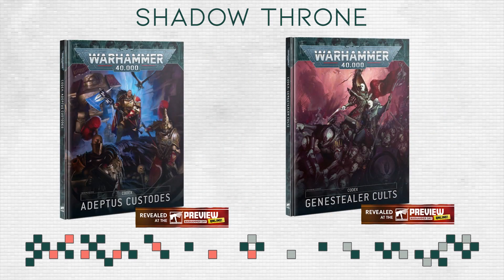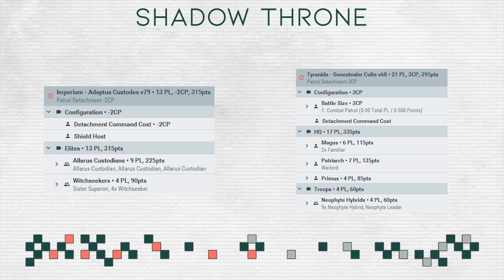Even though the codexes will release in December or shortly after, here are the current points costs. I'm expecting these to go up by just a little bit, or not at all. Especially for Custodes it really depends on if they get that extra wound, and for Genestealer Cults it depends on if they want to make them more expensive to collect or buff them a little bit — making them a little bit cheaper to entice new players to stick with the army. It really depends on the way they go, but for now, here are the points.